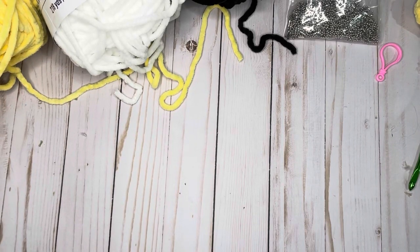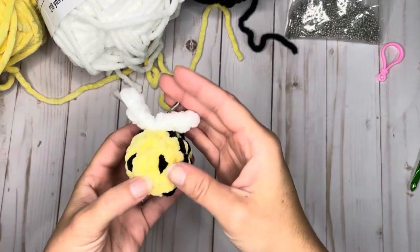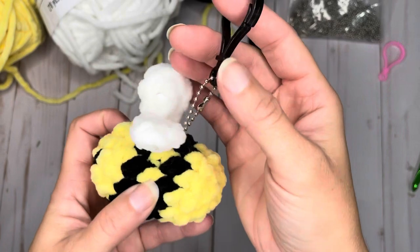Hi, and welcome back to Bella Coconut Boutique. If this is the first video you are checking out, welcome and thank you. If you've seen videos before, thank you for coming back. I am really excited to share this super cute video with you of how to make a little crochet fluffy bee keychain.